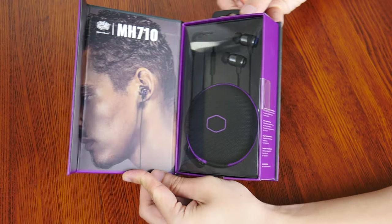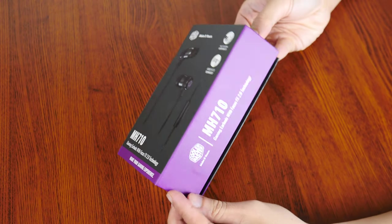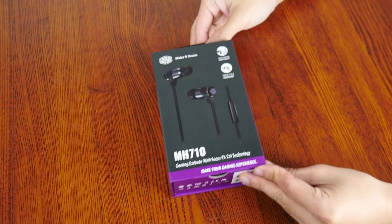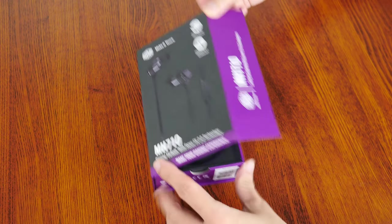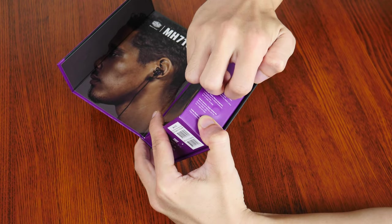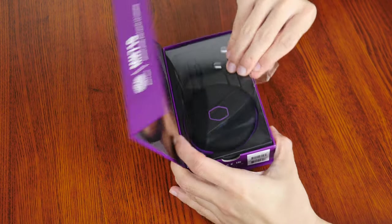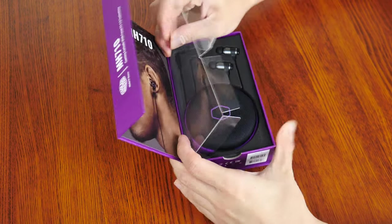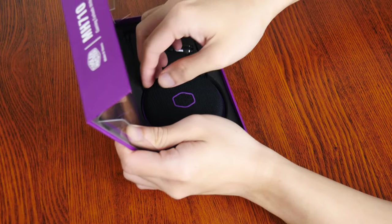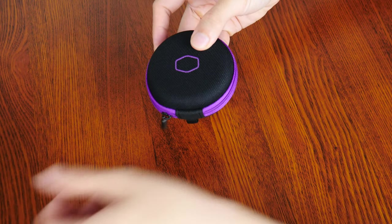The box has a lid that opens up to showcase its contents, and is held in place by magnets. The box does feel pretty premium. With that, let's set aside the earbuds for the moment so that we can focus our attention on the accessories that Cooler Master has included with the MH710.